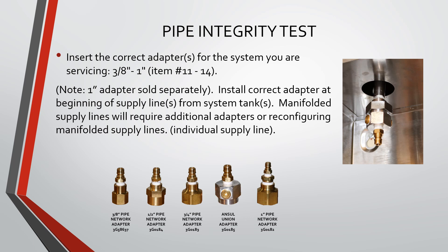You will install the correct adapter at the beginning of the supply line from the system tank. Manifolded supply lines will require additional adapters or reconfiguring manifolded supply lines.